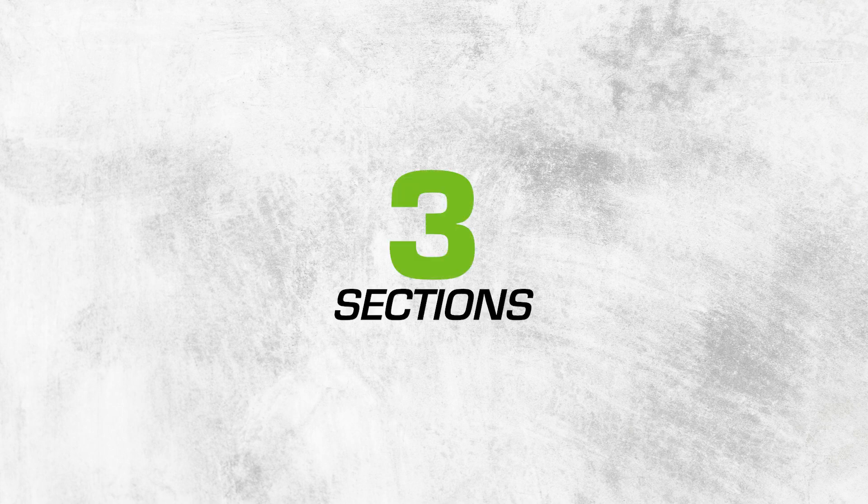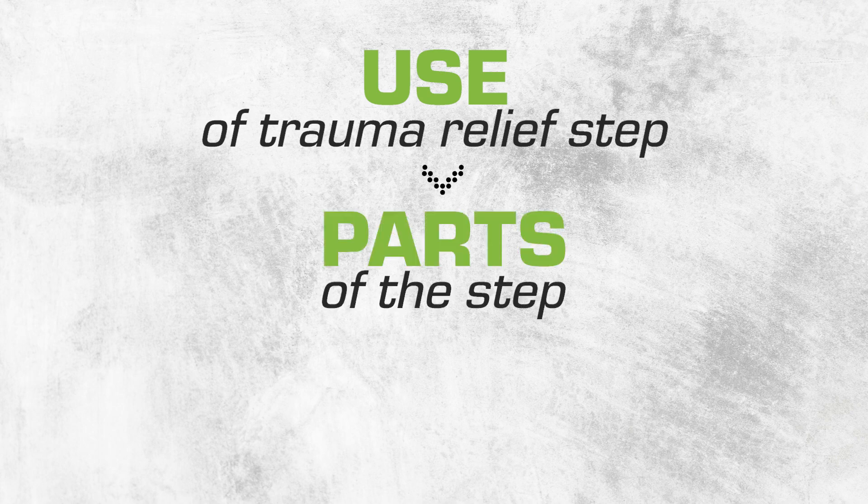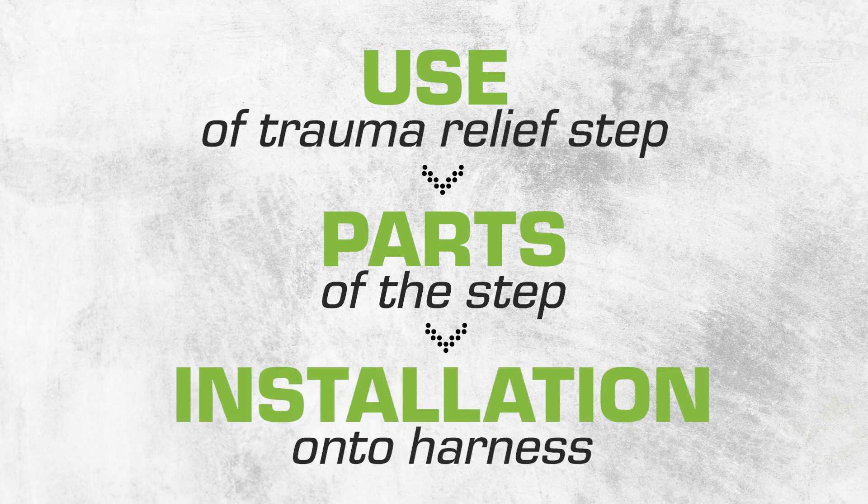This video has three sections. First, we will show you how to use the Quick Adjust Trauma Relief step. Then, we will review the parts of the step, and finally, we will walk you through the easy installation onto any harness.